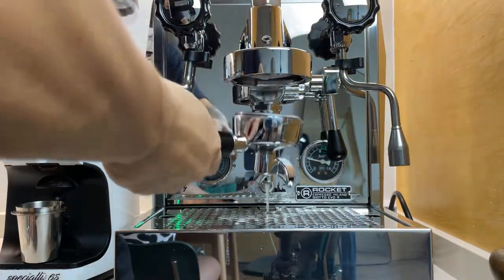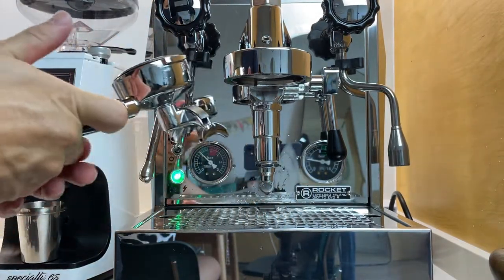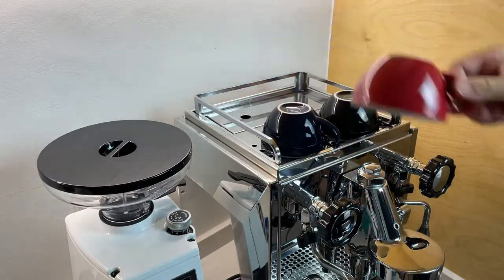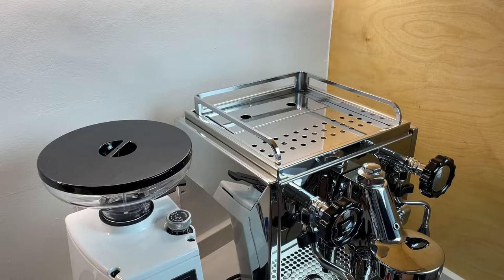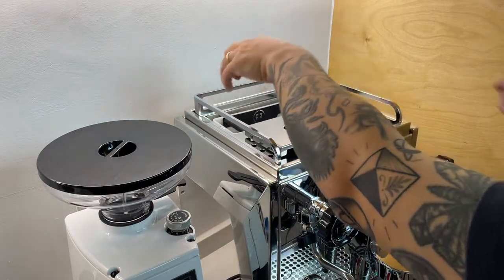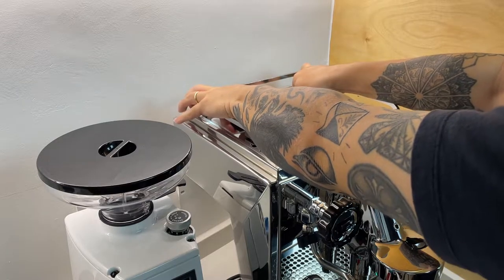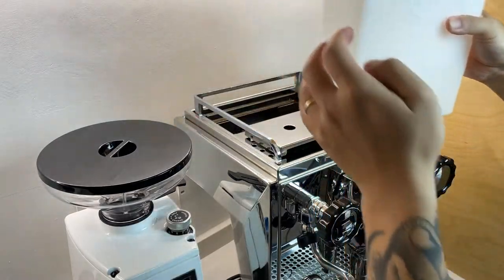Once you're done with flushing, prepare to clean the water tank. Remove any cups on top of the machine, then remove the water filter cap. Gently pull out the water tank so that you don't spill any water to the internals. Once you're done washing, refill with fresh water and then place it back.